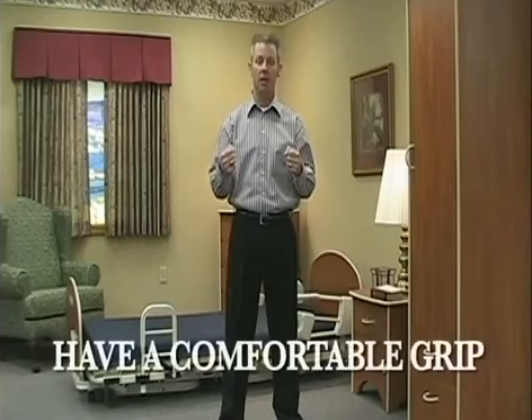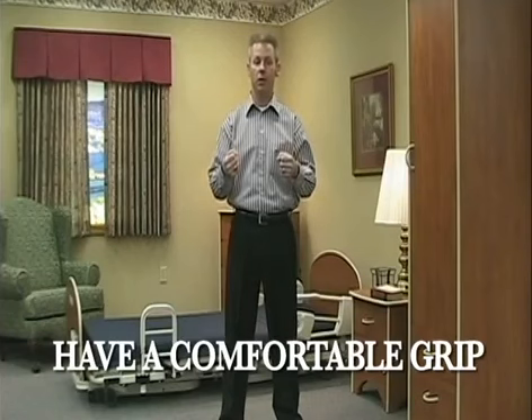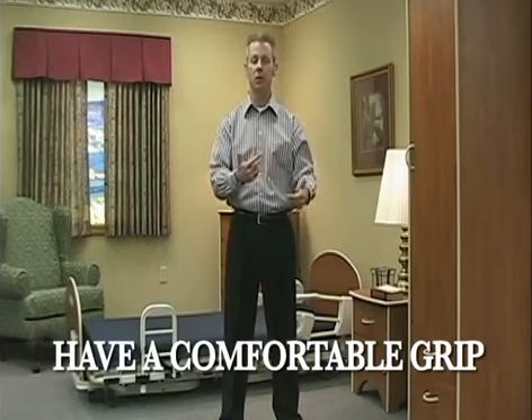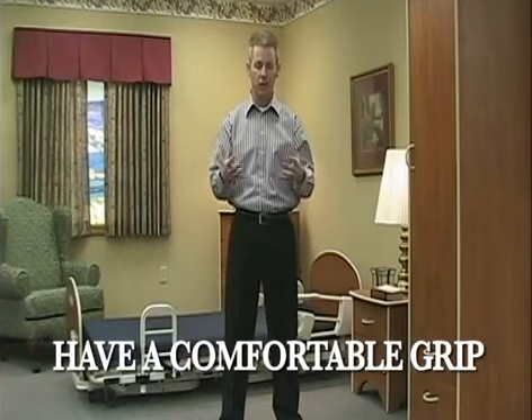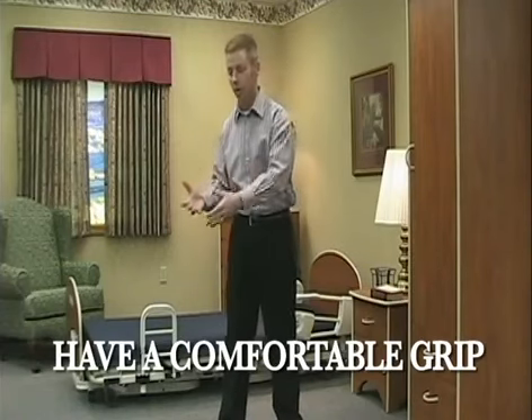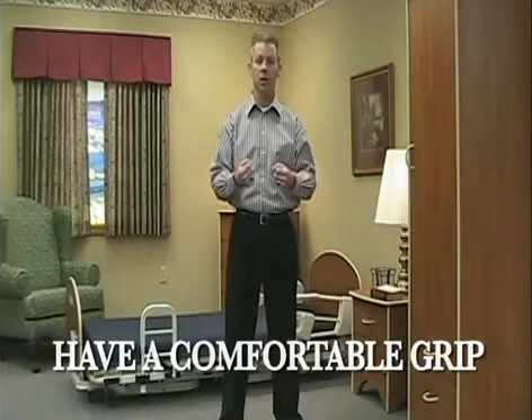The third basic ergonomic principle is having a comfortable grip. I want to have a comfortable grip because that's going to allow me to do that transfer, move that load, whatever way I'm going to do it, without having to worry about it slipping out of my hands. The time when you don't have a good grip is the time when something happens, something slips. And as soon as something slips out of my hands, I'm immediately going to that bending and twisting position where I'm trying to recover from it. So I want to make sure I have a comfortable grip throughout the day with any load I'm working with.